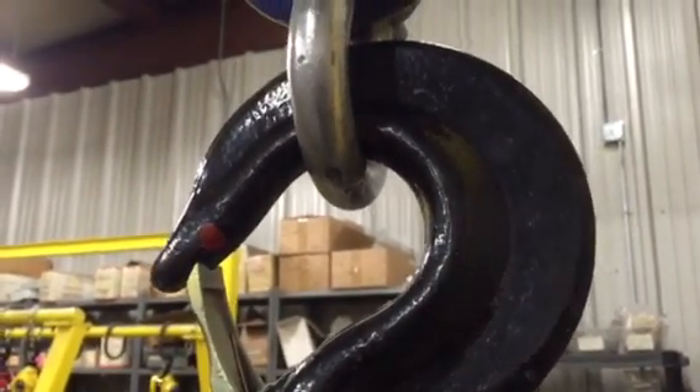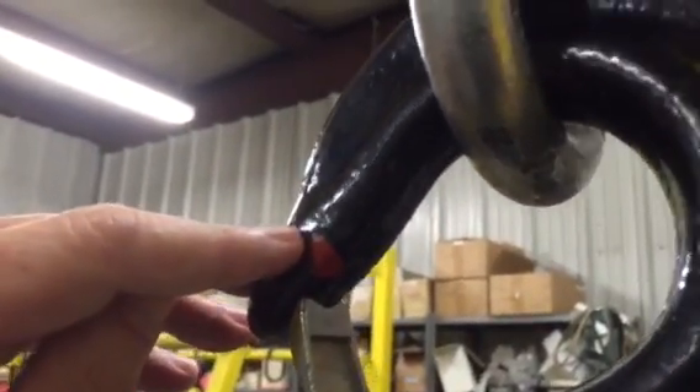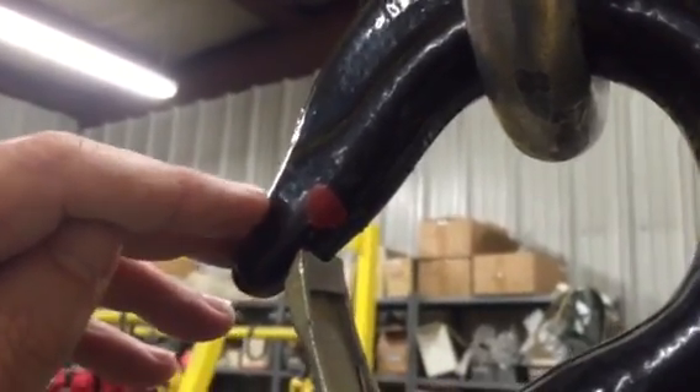So again, we took it to 30,000 pounds and we had put a red mark on the hook to show where the latch was before we started to overload it. We took it up to 30,000 pounds — three to one over the rated load — then released it.